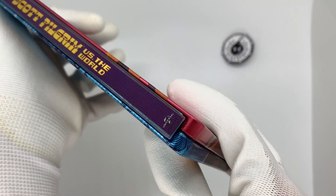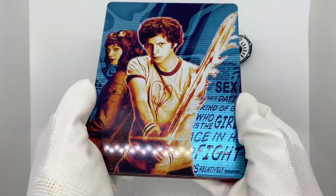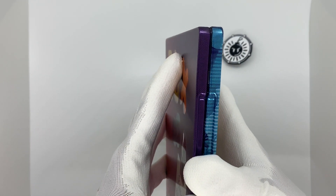Up here we have the Titans of Cult logo, down here we have the Universal logo. And look at that back — oh man, that is gorgeous. Look at all those colors, very cool, pops right out at you. Feels just like the movie. Wow.